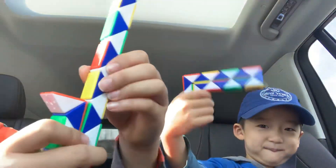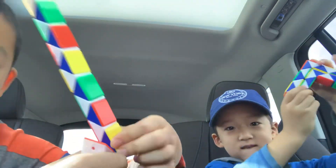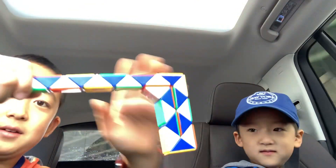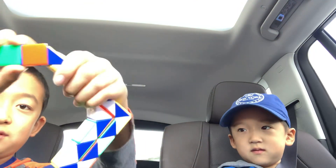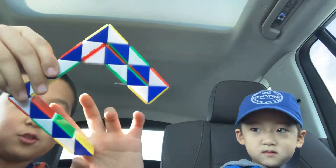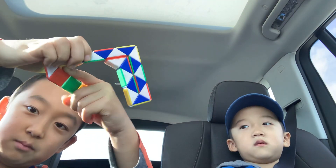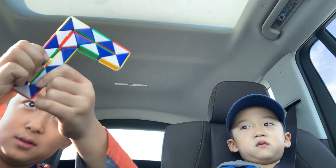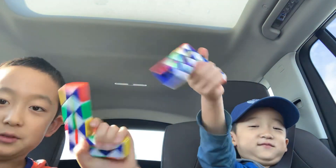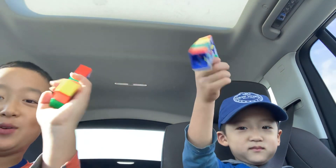Yeah, like that. And then you're gonna bend this one down. Like that, so it's starting to form a shape. One last piece and then you're done — bend this up and then you're done. So that's how you make a gun out of these Rubik's thingies. Pew pew!